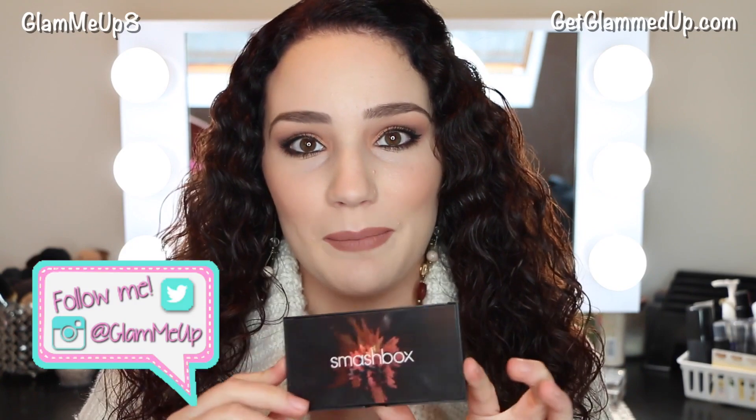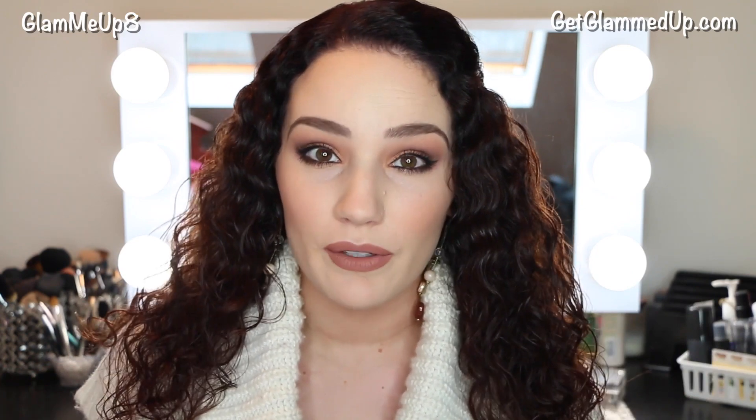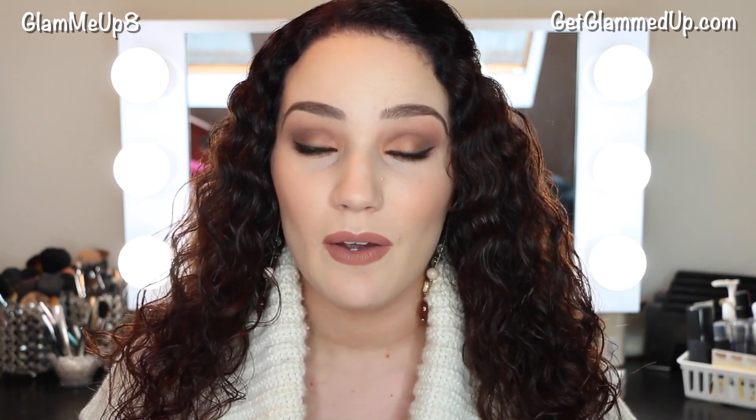Hey everyone! Today I'm going to be doing a tutorial and a mini review on the new Smashbox Cover Shot Palettes. I'm actually going to be using the one called Ablaze, which is full of really warm neutrals and also some vibrant orange, red, and burgundy colors. I'm doing this kind of dramatic orangey brown look — I wanted to do a very warm brown look and I haven't done one in a really long time.